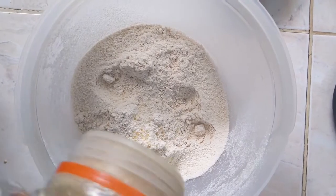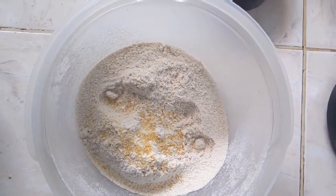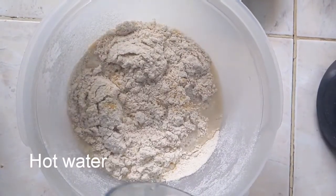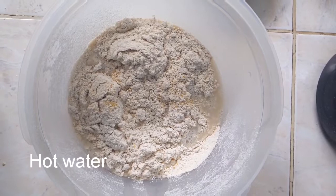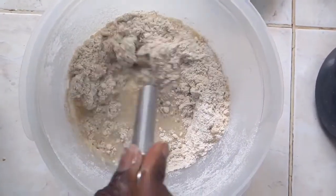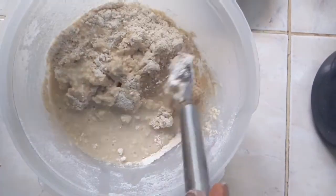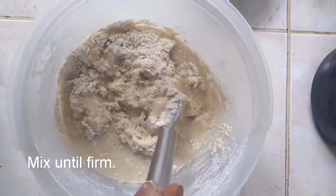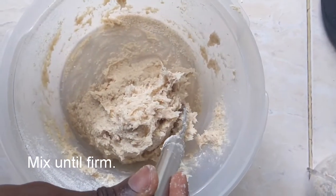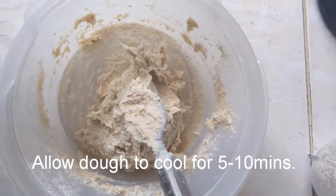Now we're gonna add some salt — I use seasoning salt but you could use any type of salt you like. We're gonna add in our cup of hot water, and the water should be very hot, so please do not use your hands to mix. As you can see, I'm using my spoon to bring the flour and water together. It should get very sticky and firm, and when it's firm enough we're just gonna bring it together into something like a ball, then leave it for 10 minutes to cool off.